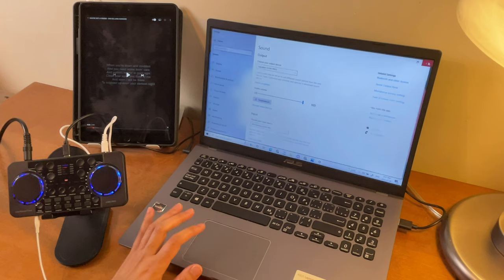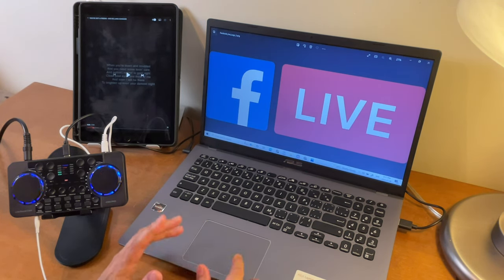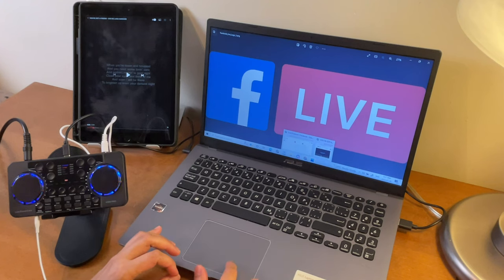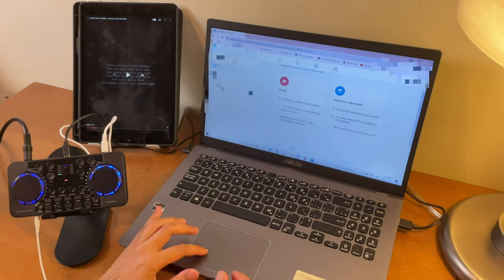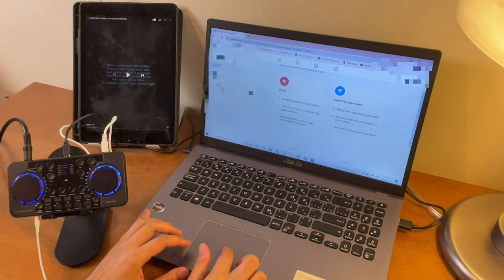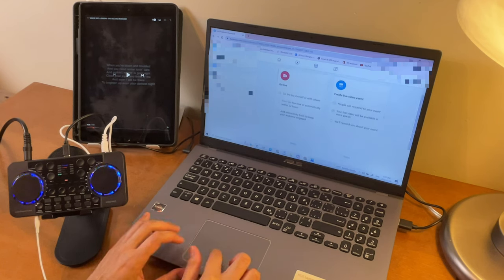Now that both are set to this sound card, we can open Facebook. I've already opened my account and I'm going to select 'Go Live' from here.